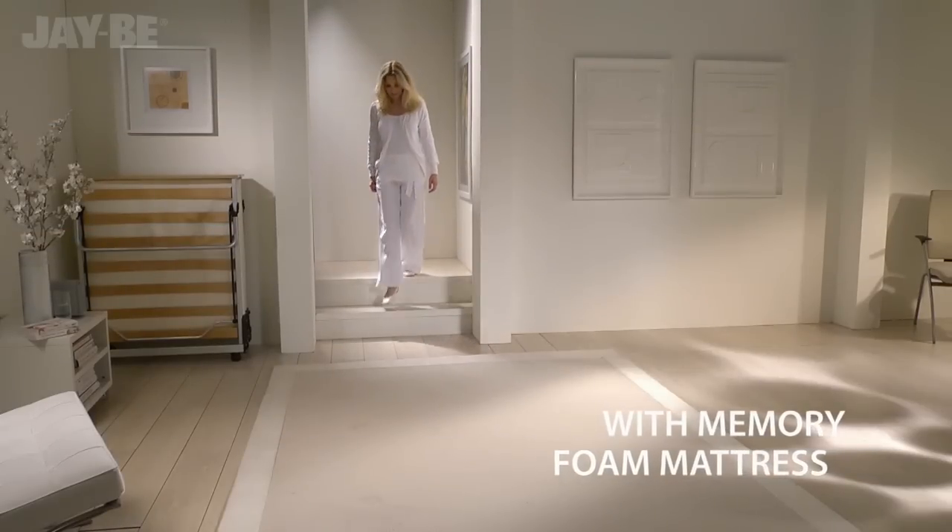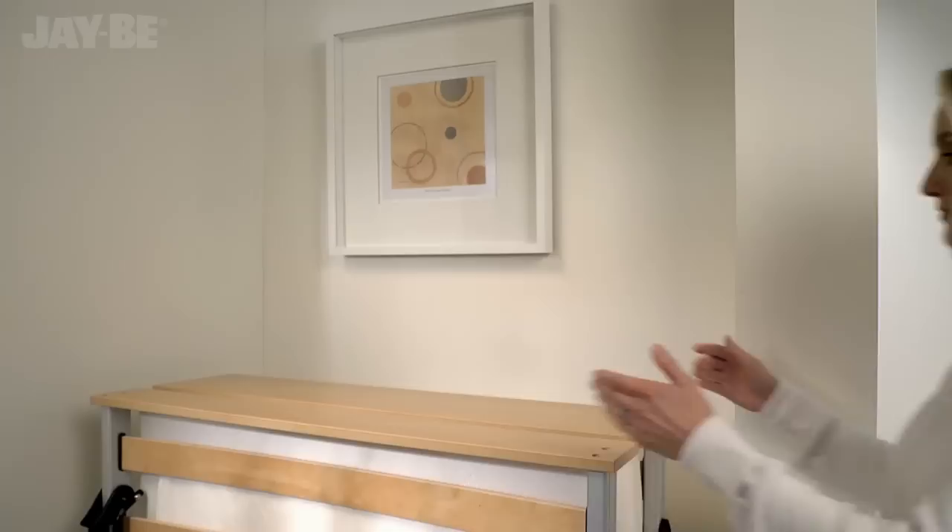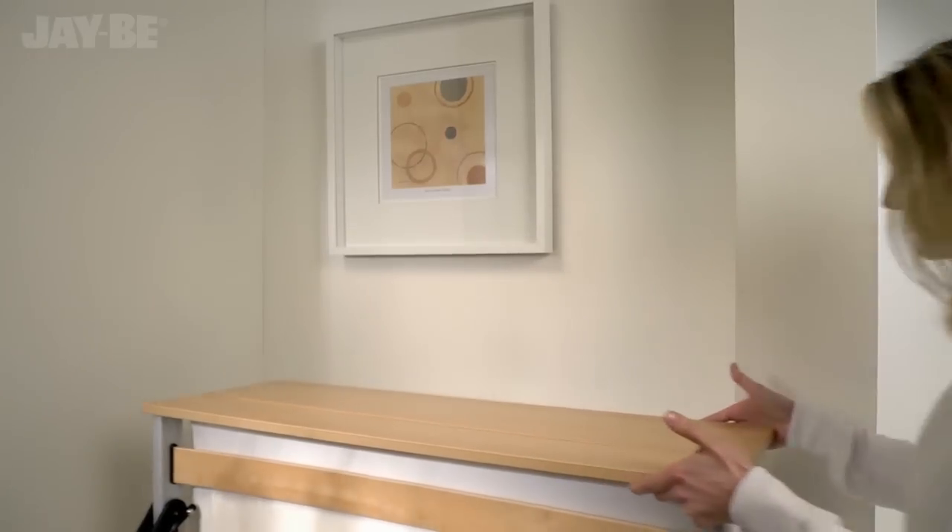Discover JB's most luxurious memory foam guest bed, the ultimate in folding bed innovation.